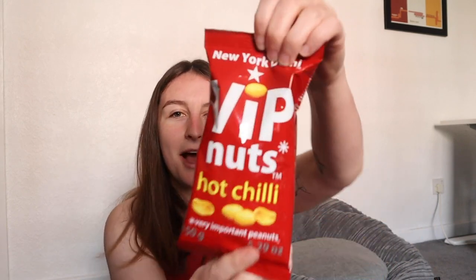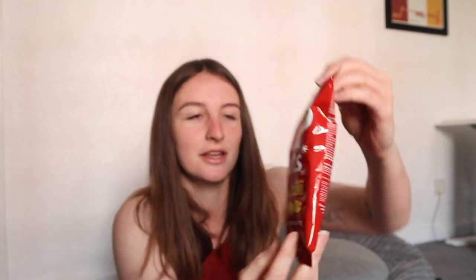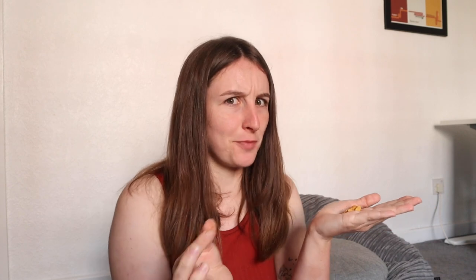Now we have got VIP nuts — hot chilli flavour. VIP stands for Very Important Peanuts, so does that mean this means Very Important Peanuts nuts? Spicy nuts — let's crack into it. Ooh! That was spicy. It's very spicy. Delicious. These might be spicy for you if you're not good with spice.